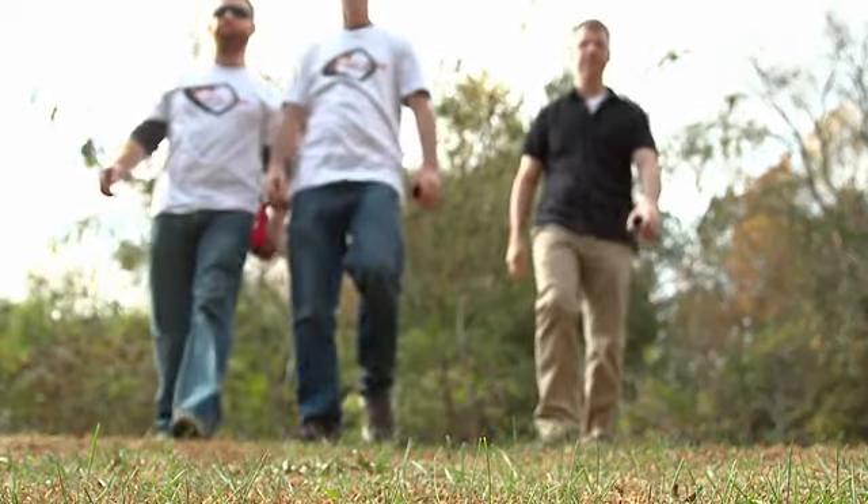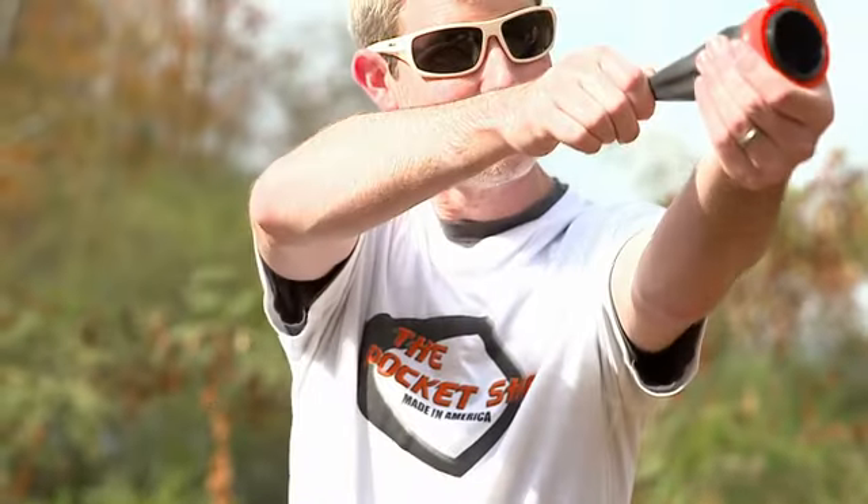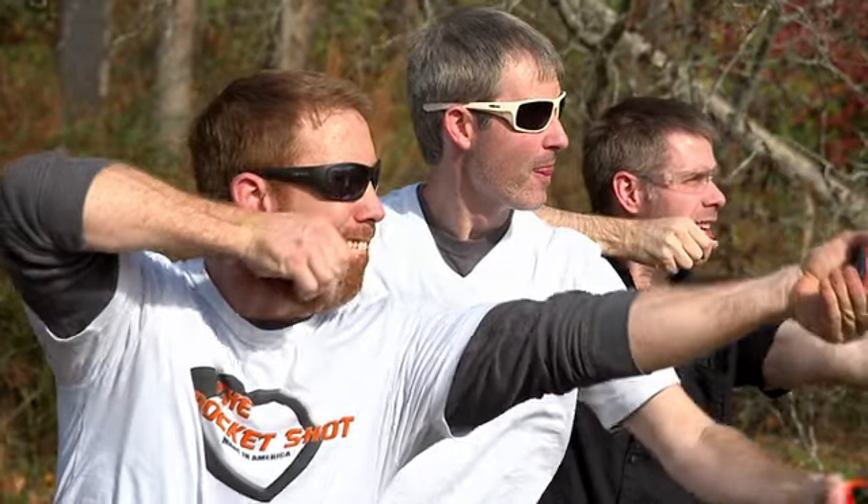Near Atlanta, Georgia, an old classic is getting a modern makeover. The pocket shot is the evolution of the slingshot. We took a Y-shaped boring slingshot that everybody knows and made it circular.